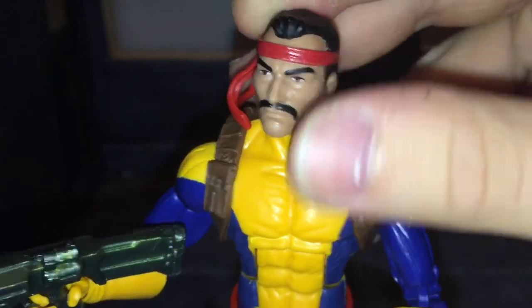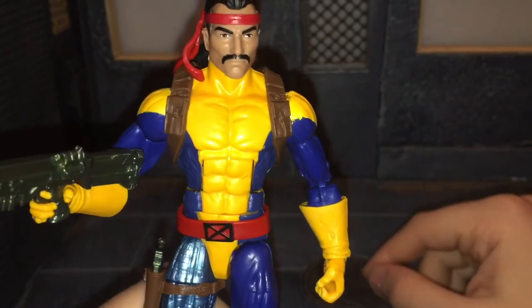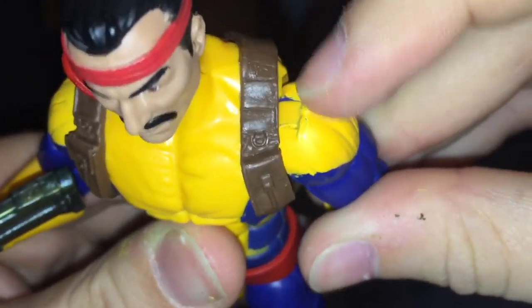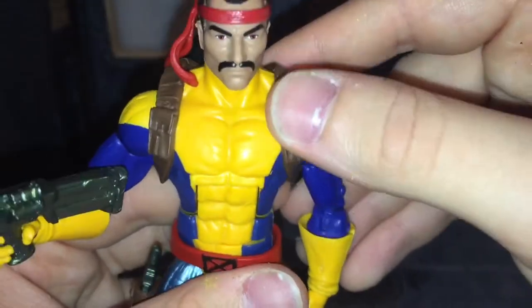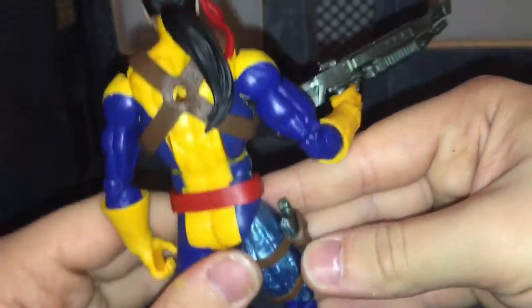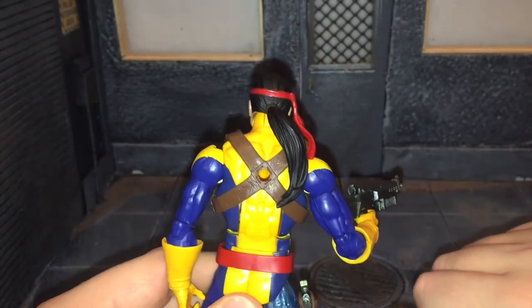All the details came out pretty clean on him — he also has his headband, which also came out pretty clean. This uses the Bucky Cap body mold, so pretty much standard articulation. However, the yellow paint is applied pretty badly, and his left shoulder isn't painted the greatest — it also looks like the plastic is melted right there. He has these straps that aren't painted at all, just cast in brown. It would have been nice if there was a peg on his pistol to port into his back, since he just has a giant hole there.